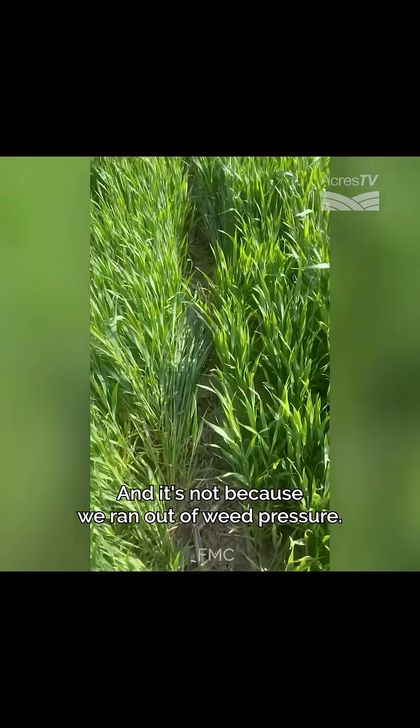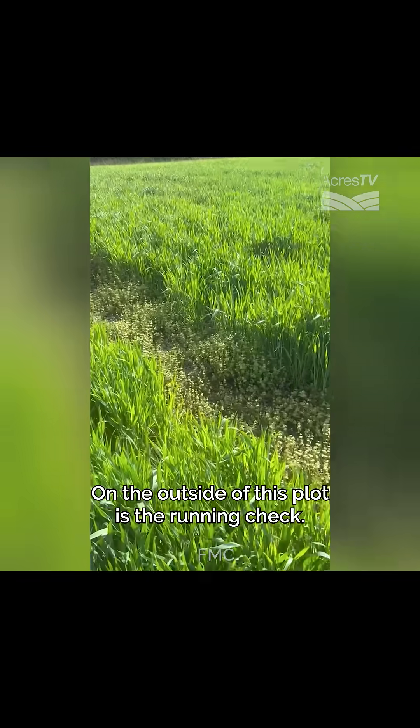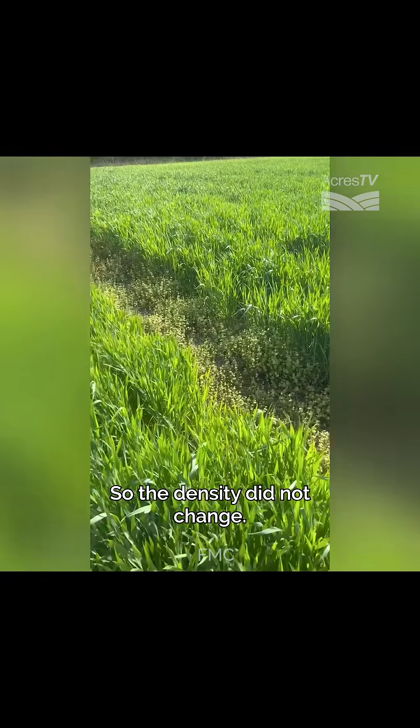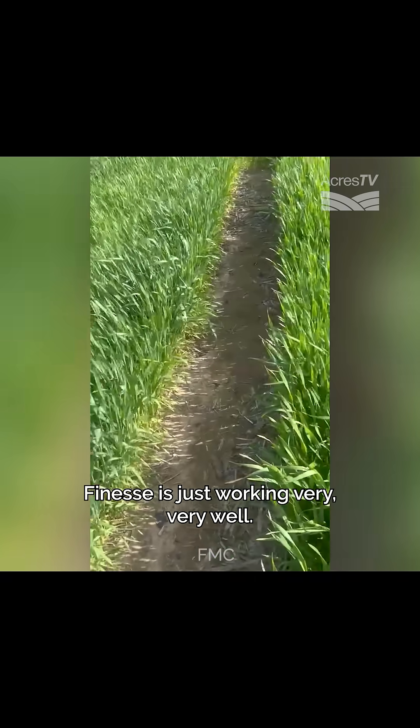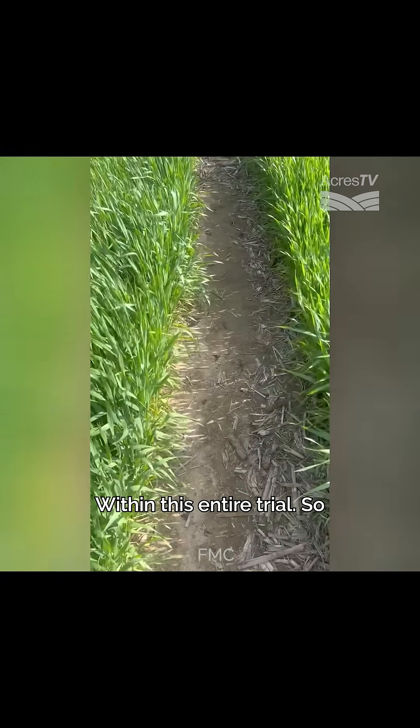And it's not because we ran out of weed pressure — we certainly did not. On the outside of this plot is the running check, so the density did not change. Finesse is just working very, very well within this entire trial.